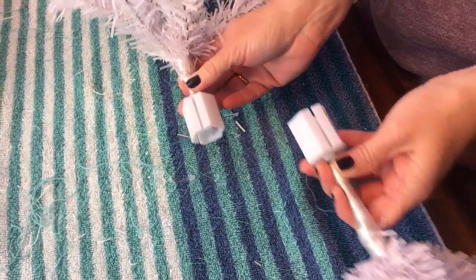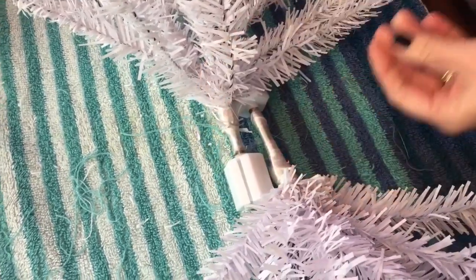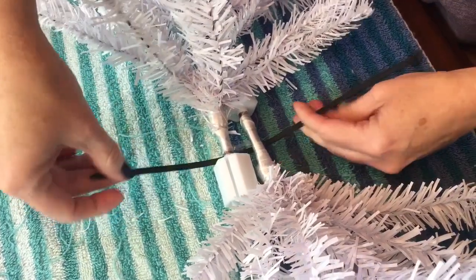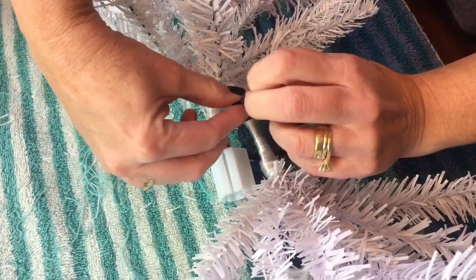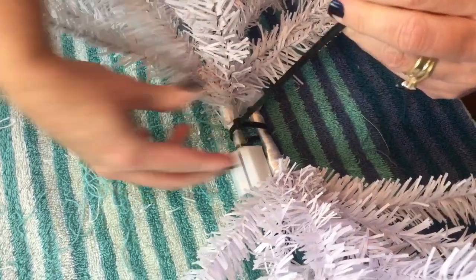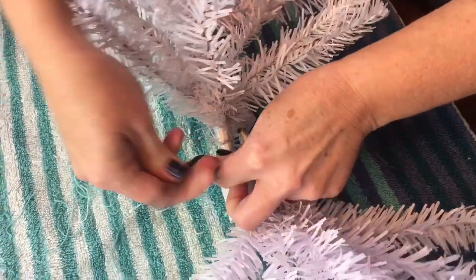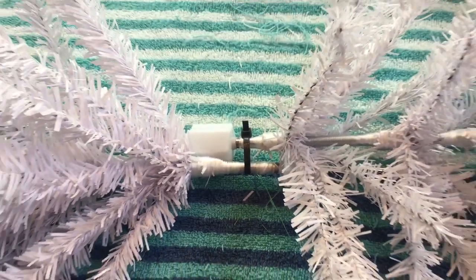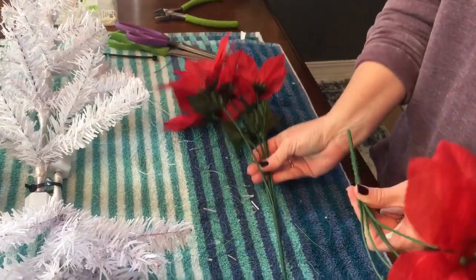First you'll want to fluff your branches on your two little trees, and you're going to turn them into a little swag. You're going to have one facing one way and the other facing the opposite way. Then just take a zip tie and zip tie the two trees together. Make sure you get your zip tie nice and tight, then cut off the extra part of the zip tie. Now you have your little swag and you're ready to decorate it.